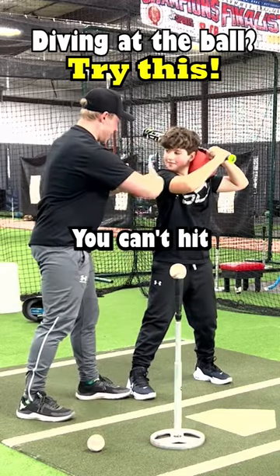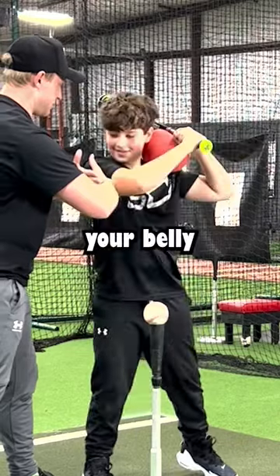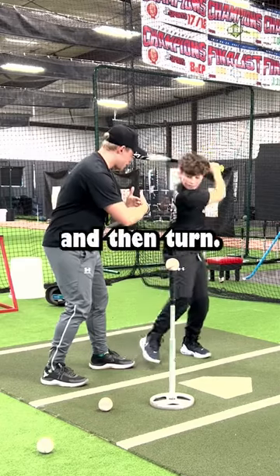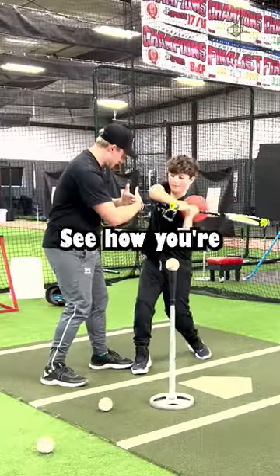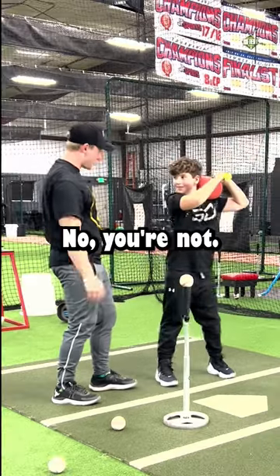There's an invisible wall right here — you can't hit that invisible wall with your shoulder. You try to crash into me. Do you think you're using your belly button right there, hitting this wall? No. Push down and then turn, turn. Yes! See how you're turning behind that wall? Are you flamingoing right there? No, you're not.